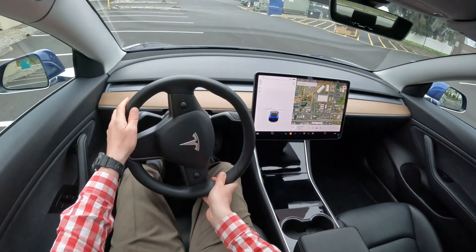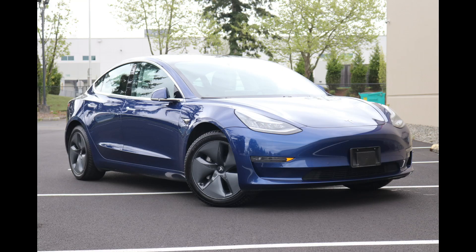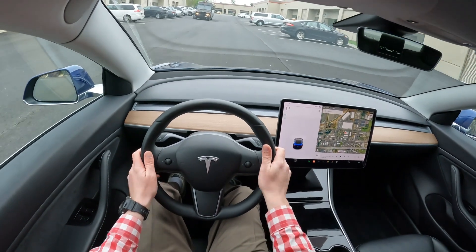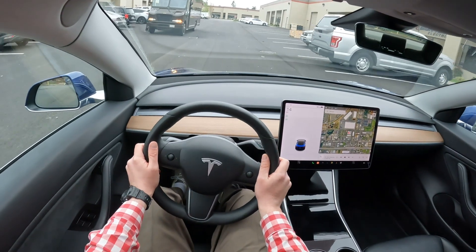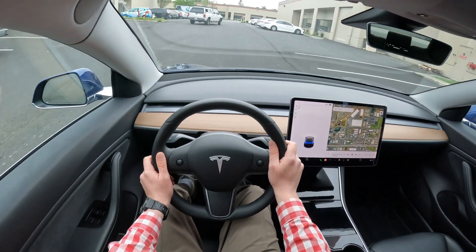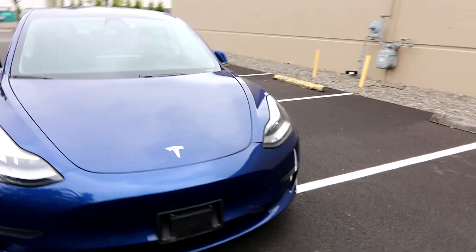Thank you for joining me in this drive in this lovely 2019 Tesla Model 3 dual motor long range. We're doing it from a different perspective — usually I'm doing a walk-around with the camera on a stationary vehicle, but this time I'm driving with the camera mounted on my head. We got a new GoPro and I'll tell you a little bit about this Tesla Model 3 long range.